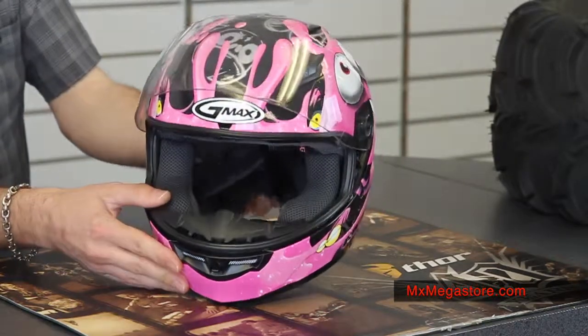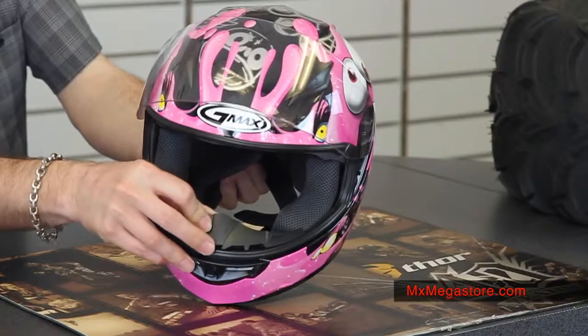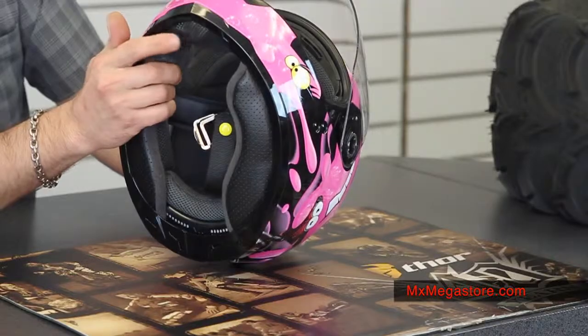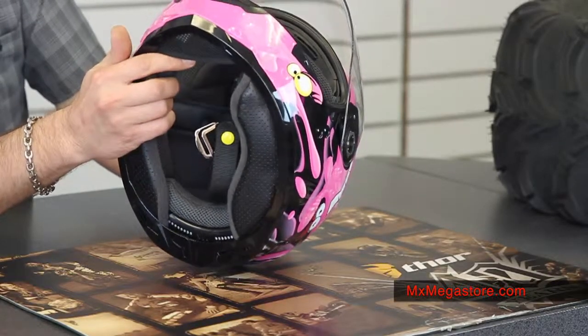You'll notice that it has a removable breath deflector as well as a removable chin curtain right there.